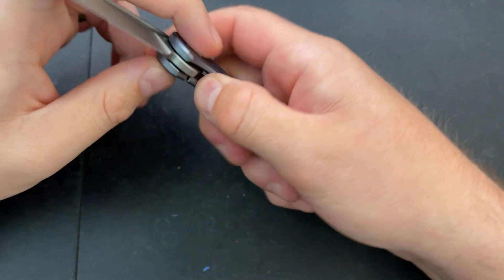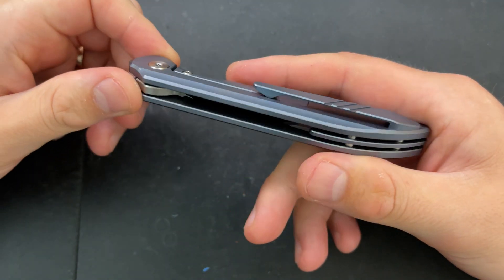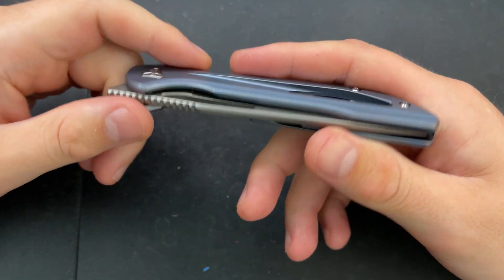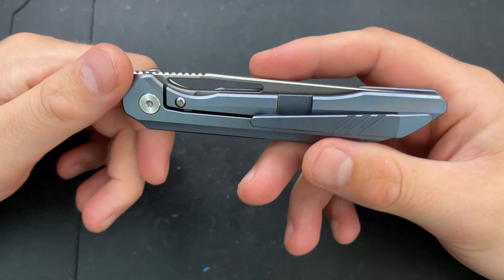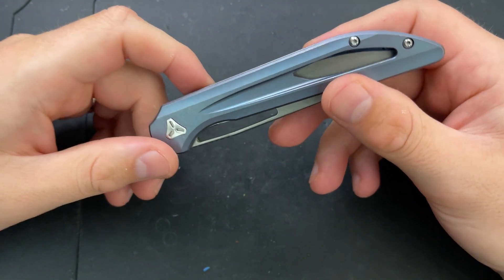Hey everybody, Nick here, and today we're going to do a little disassembly and maintenance on this little guy. This is the Boker Blade Smoke, but this is the newest version — a whole different jam over here. So let's go ahead and take this little guy apart.